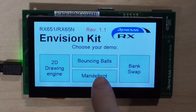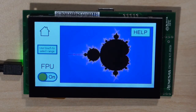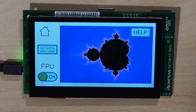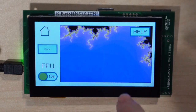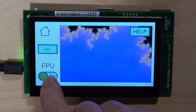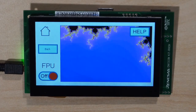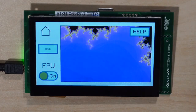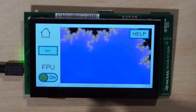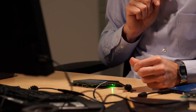Let's see what the third demo brings — the Mandelbrot demo. We see the Mandelbrot demo using the floating point unit of the RX V2 core. We can zoom in to see more detail. We could also switch off the FPU — it takes more time to calculate the Mandelbrot. Switching it back on, the calculation is done very, very fast.